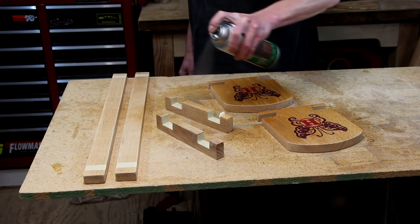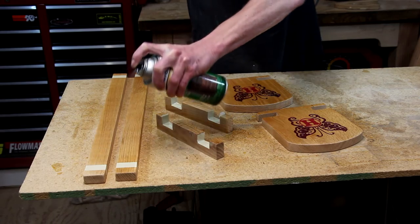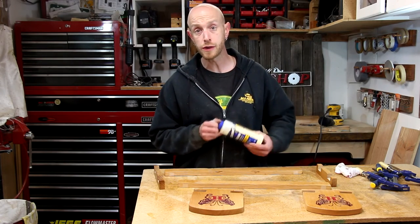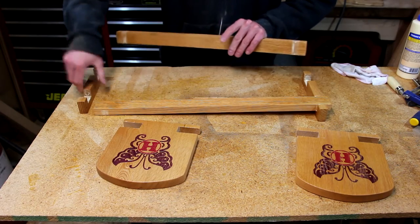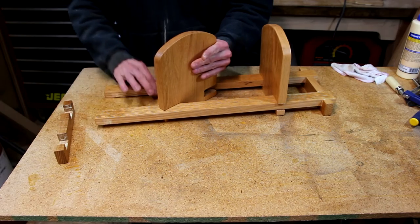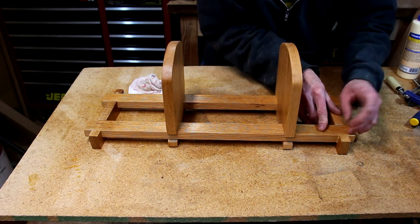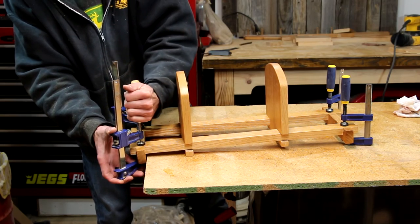Once the ink has had plenty of time to dry, I'm going to top coat it with some clear polyurethane. Since I haven't glued this up yet, I've covered the glue joints with some masking tape to prevent the polyurethane from getting on those areas. Now that the polyurethane has dried, I can go ahead and get this thing glued up. I've already removed the tape from the glue joints — all I have to do now is put a little bit of wood glue in there and clamp it up. Assembly is a little bit tricky since you've got to get all the parts lined up at the same time. The tape lines make it easy to line up the pieces because I can see right where the polyurethane is not on the wood. A few clamps to hold it together and we'll let it dry.